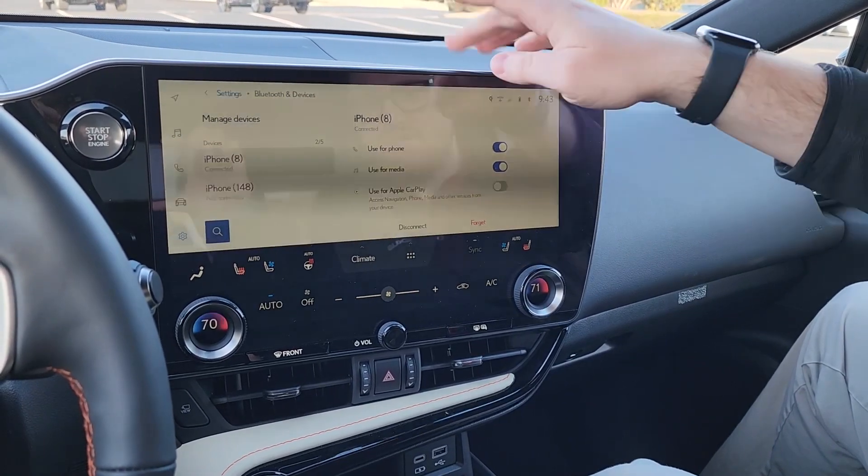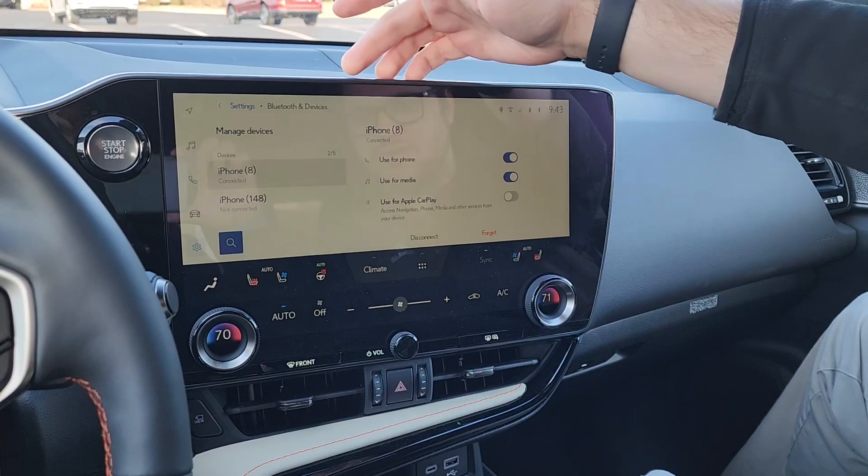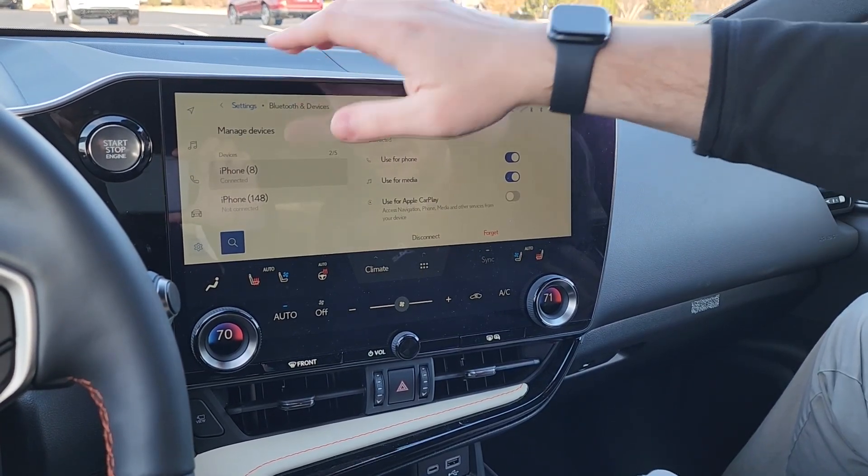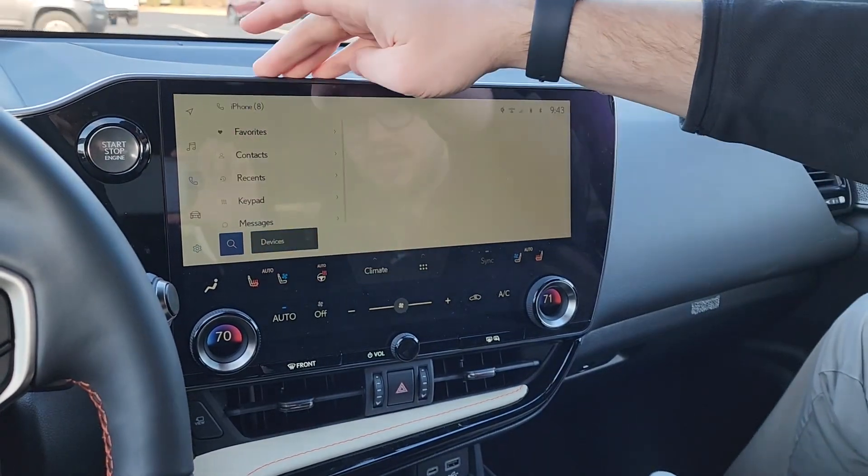Now it's going to boot you out of Apple CarPlay. As you can see in the top left, it's not available. Now you have all your music and your contacts synced, and you're able to use the phone tab.